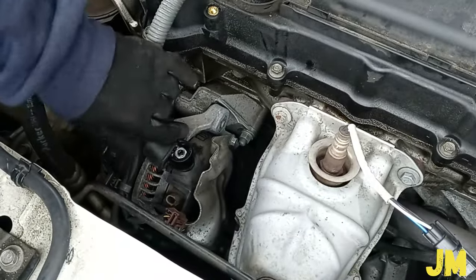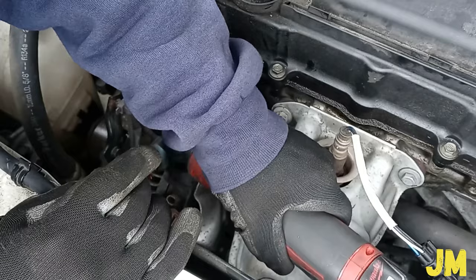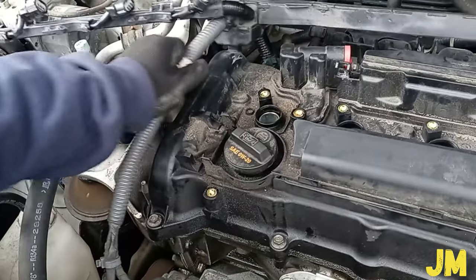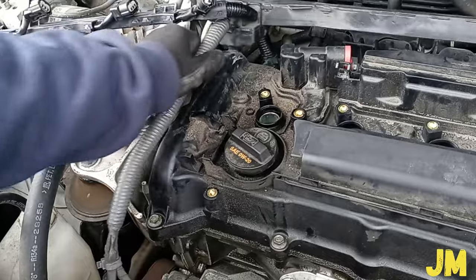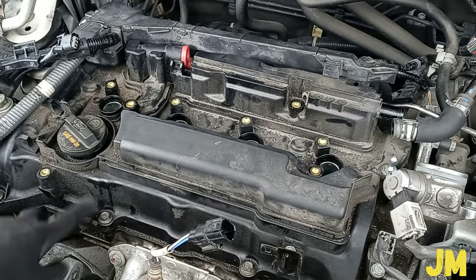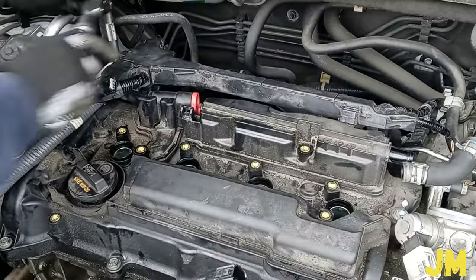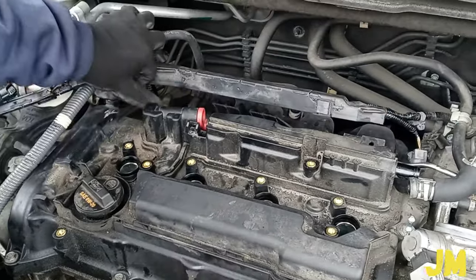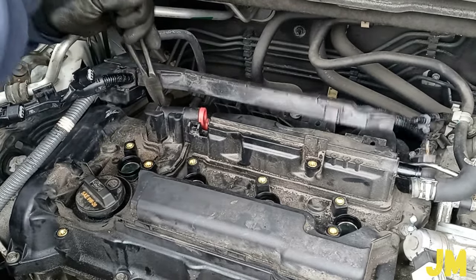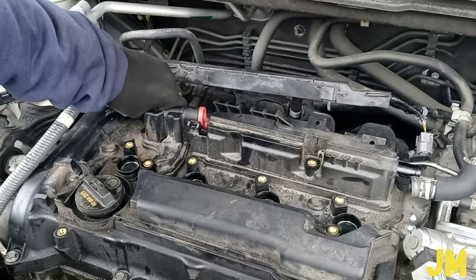I'm going to be taking out this wire harness from the alternator — I already disconnected the battery. 12mm nuts. Now I can move the wire harness a little bit more. 10mm bolt. If you're going to use a cordless tool, make sure you loosen them with a ratchet first. I'm going to be removing this hose first before finishing loosening this. By the way, this hose is for the PCV valve.